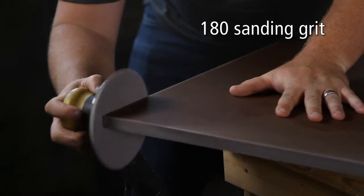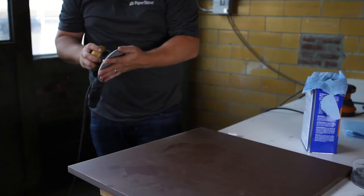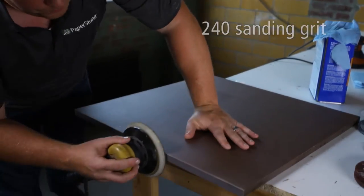Step 2. Repeat this step first with the 180 grit sandpaper, and last with the 240 grit sandpaper.